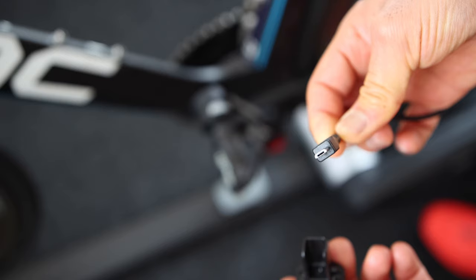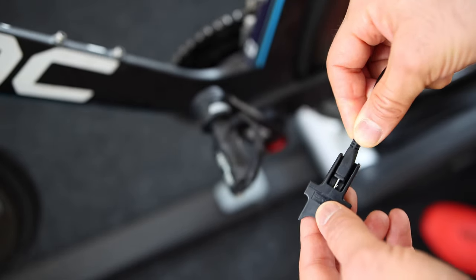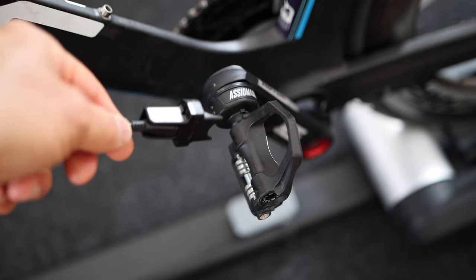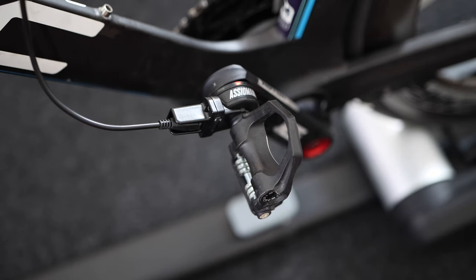Both pedals have rechargeable batteries and can easily be charged. The Favero Assioma uses magnetic clips that just snap onto each pedal to charge. The other side of the charging cord connects to the power outlet via USB connectors and a mini USB on the other side. The magnetic connectors on the Assioma are pretty strong and make connecting to charge easy — it's actually sort of fun and satisfying to do.